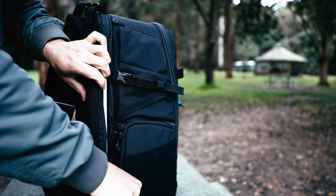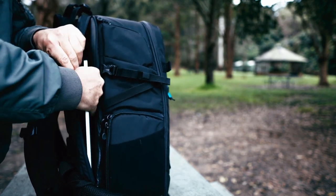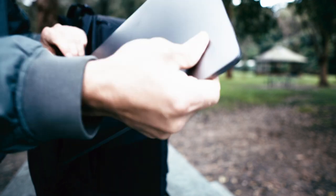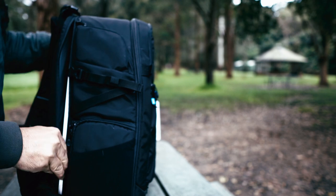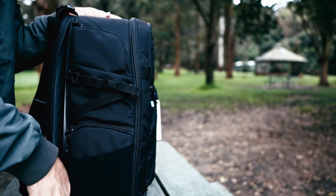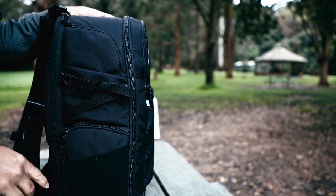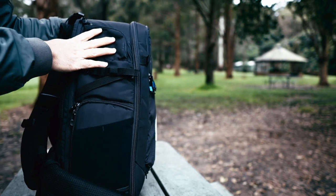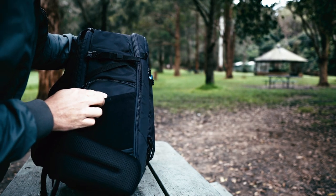There's a padded sliding sleeve where I can slide in my 15-inch laptop. As a filmmaker, if you're traveling around — or a YouTuber or making videos — you need your laptop with you as well. You need to edit your videos, so this bag is perfect for filmmakers, YouTubers, and content creators.